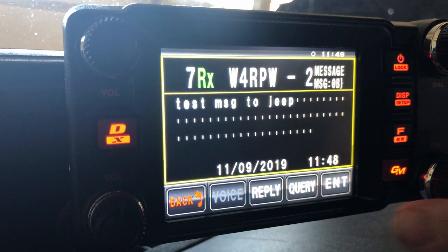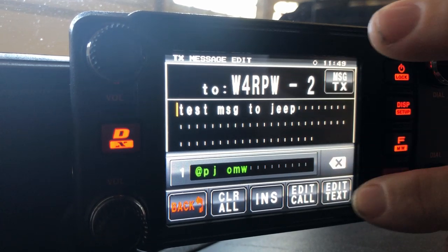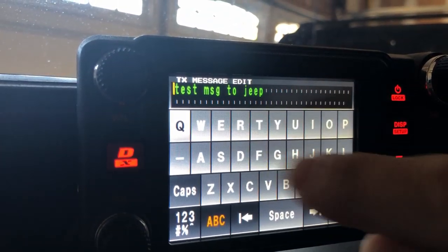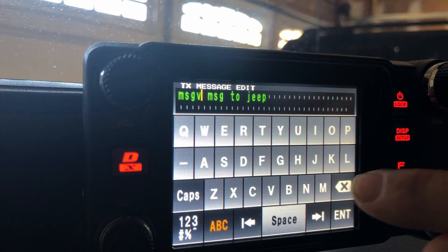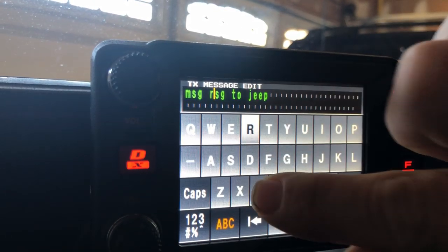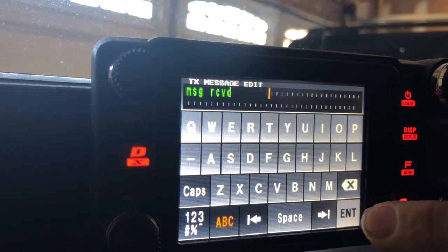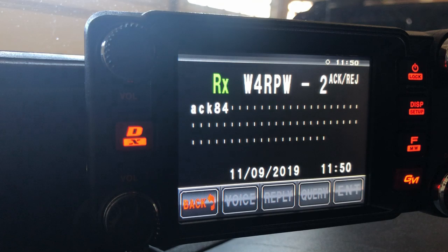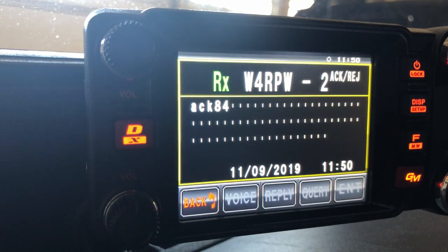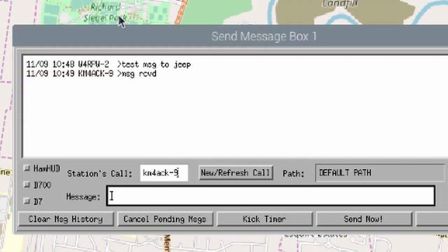I'm going to try to do this one-handed — we'll go ahead and hit reply. I'm having to look around the camera so it's a little difficult, but we'll hit edit the text and say 'message,' then press enter and transmit that message out. If you hang on here just a second, we should get an acknowledgement from my brother-in-law's station saying the message was received. And if you notice, the message came right back into the appropriate station.